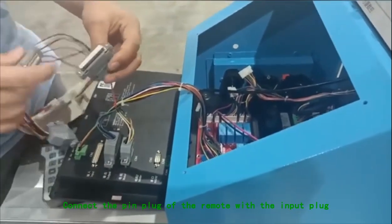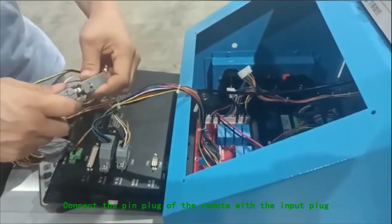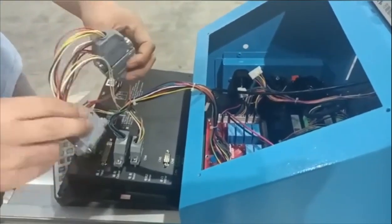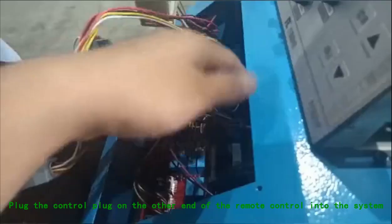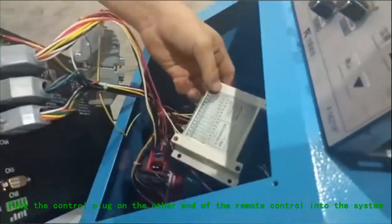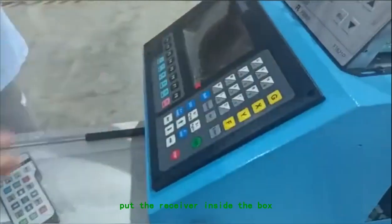Connect the pin plug of the remote with the input plug. Plug the control plug on the other end of the remote control into the system. Put the receiver inside the box.